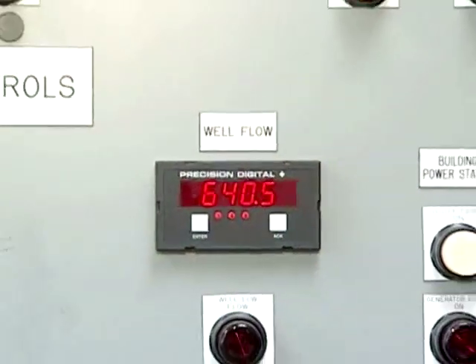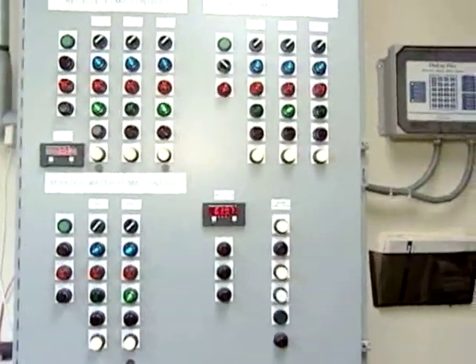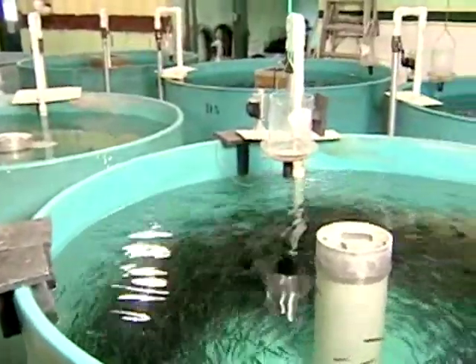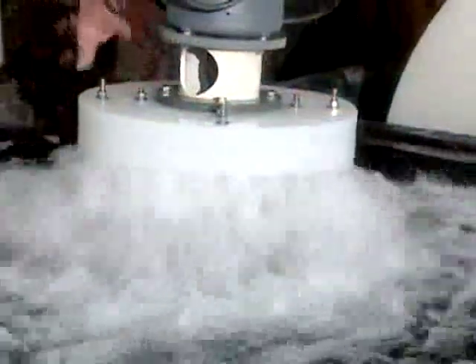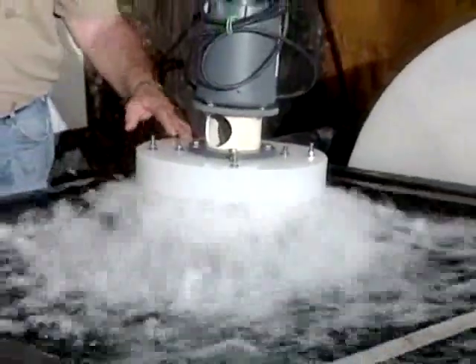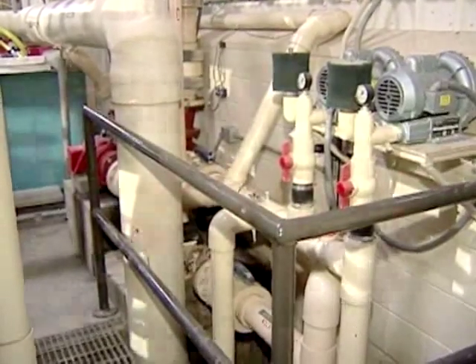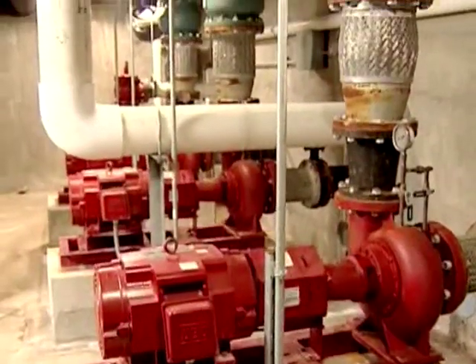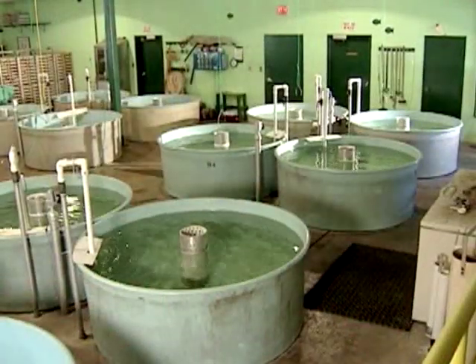Recirculating systems tend to be higher users of energy than other types of aquaculture systems. But if managed properly, these additional expenses can be offset by providing ideal growth conditions for your fish year-round. Water pumps and aeration are necessary and must be well maintained — they are the lifeblood of the recirculating system. Some systems combine the two using an airlift, which forces air into a pipe causing water to follow. Designing a system with as few pumps as possible will save energy, but there must always be a backup system to ensure pumps never stop.